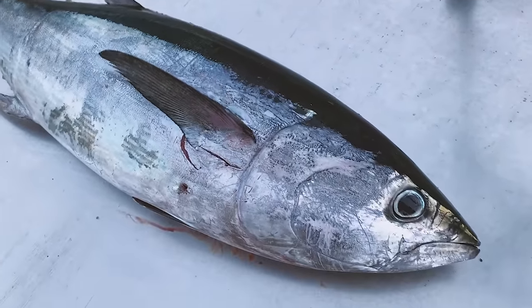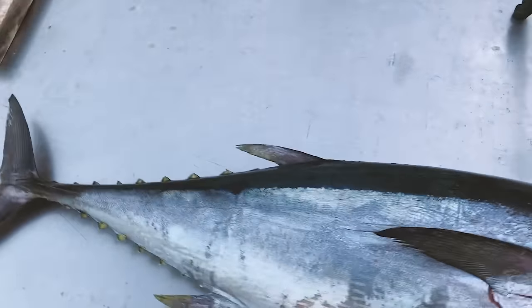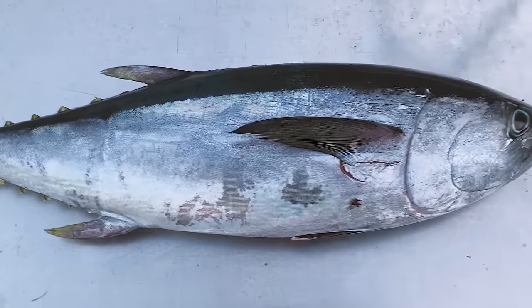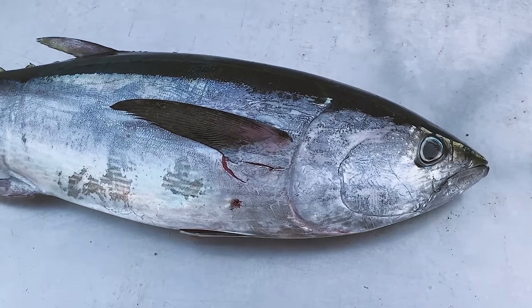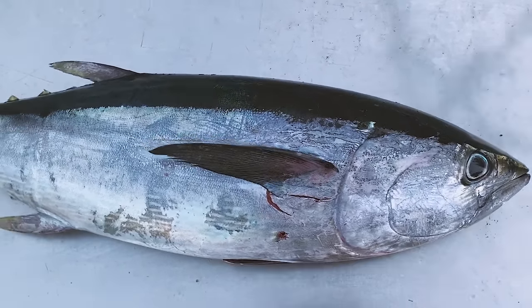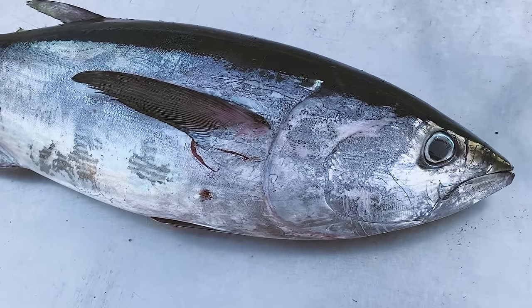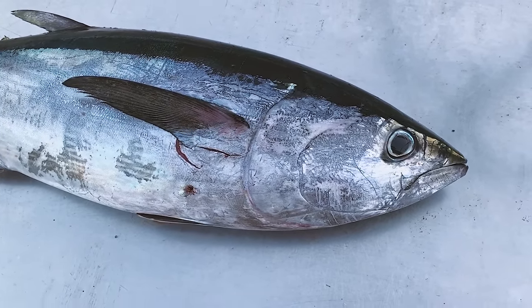Here's our tuna — it's a beautiful looking longtail tuna. Northern bluefin around these parts is not commonly known as longtail, but northern bluefin tuna is the other name. We'll fillet this one up, so it should be relatively bled out.